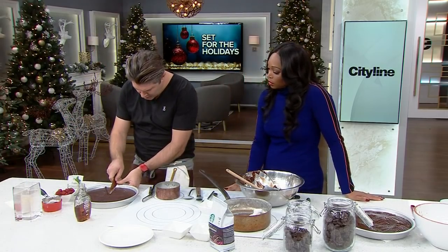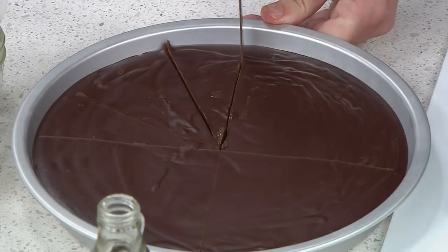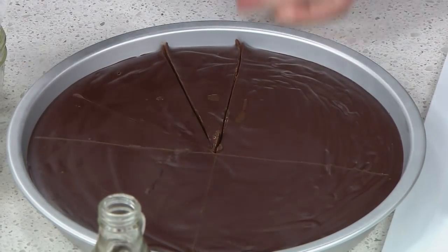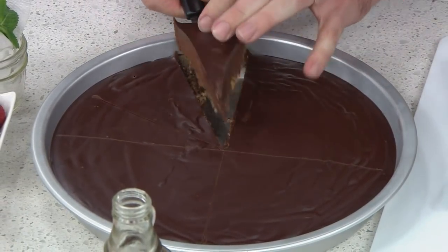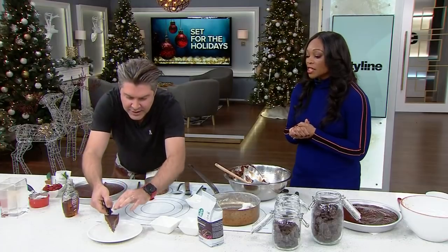This is deep, dark, and it's going to be really rich. We're putting this recipe at citylime.tv, everyone.